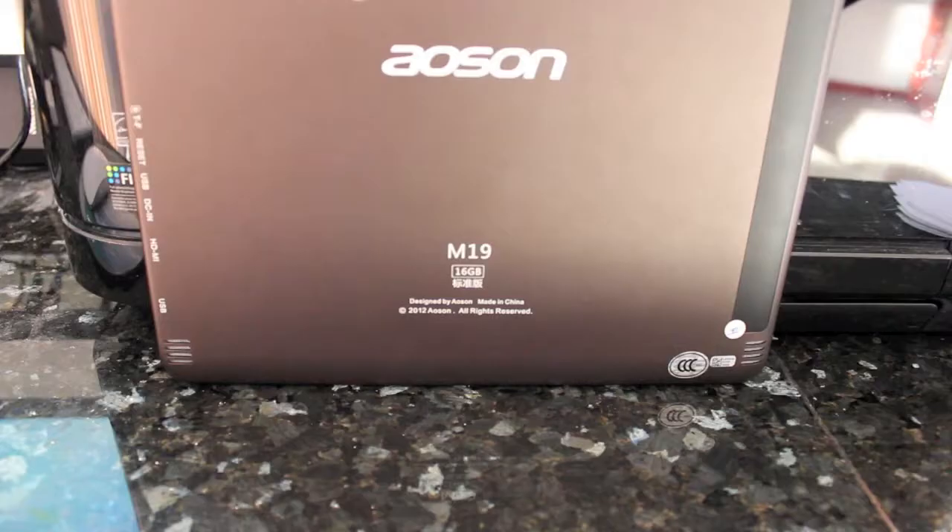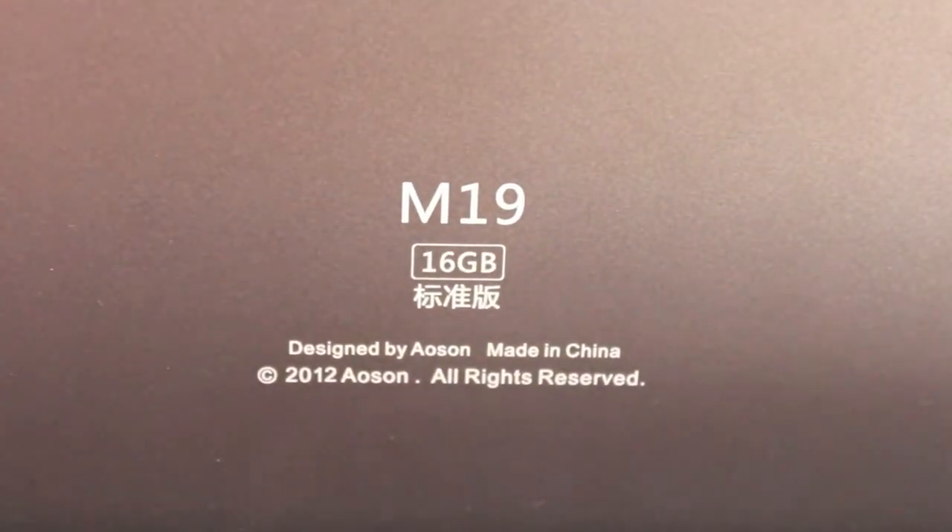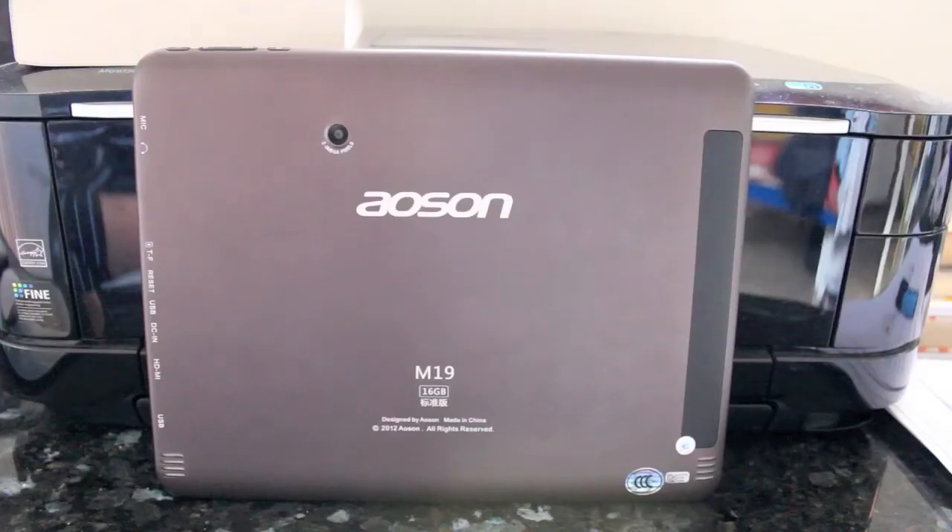It comes with 16GB standard but it is upgradeable to 32GB. It is an Android tablet and I've got it running Android 4.0, more commonly known as Ice Cream Sandwich. We didn't get the WiFi version and for some reason that means it comes with Android 2.3 preloaded, which means all the apps you get and the entire experience is designed for a smartphone, not for a tablet.